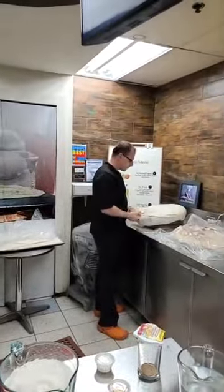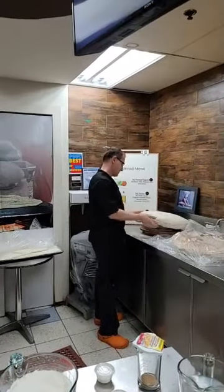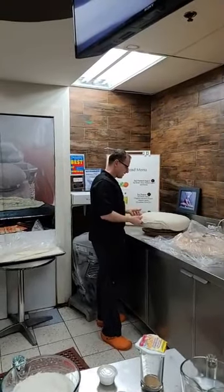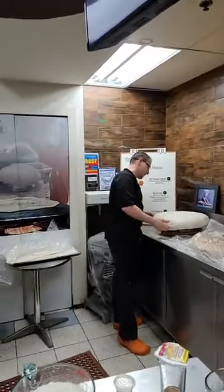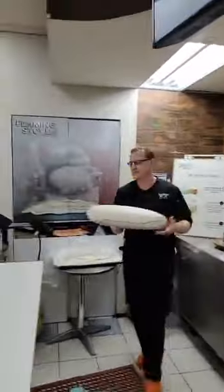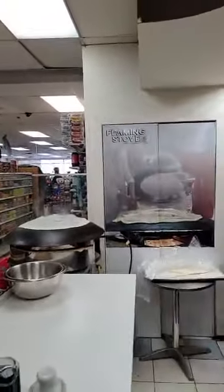We're just doing the saaj bread for right now, trying to wait for everybody to join us. We love to make all traditions alive and keep them going. Saaj bread is one of the things that we love.